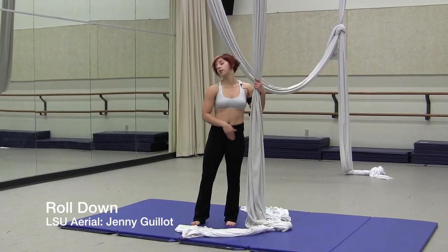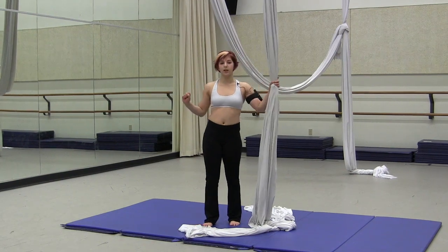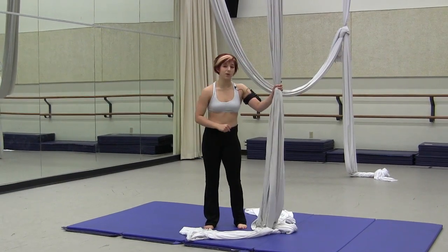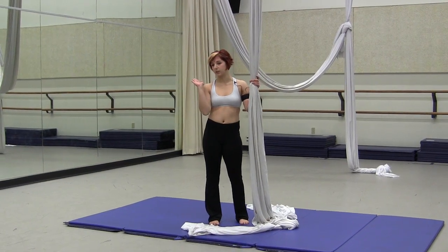You'll hang on the left side, invert, hook your right leg, take the silk around your head and then over your left knee just like dive roll, but from here you'll take your legs over your head and be in a pike position.